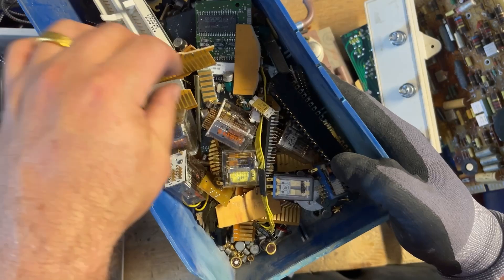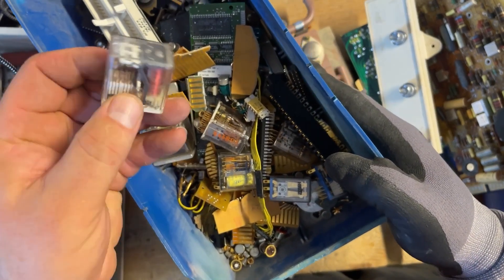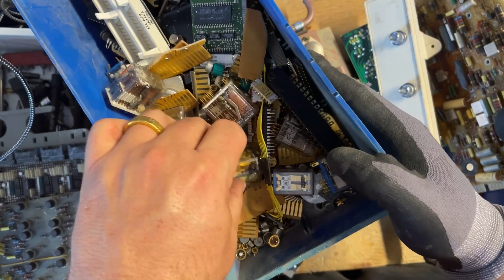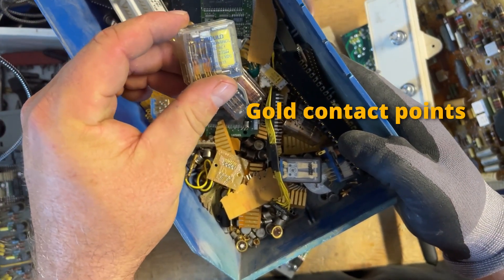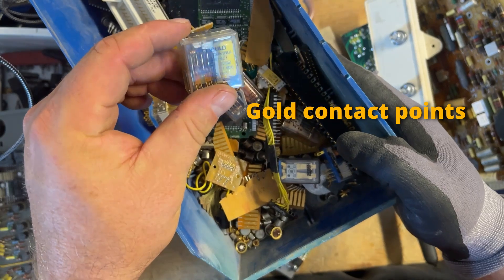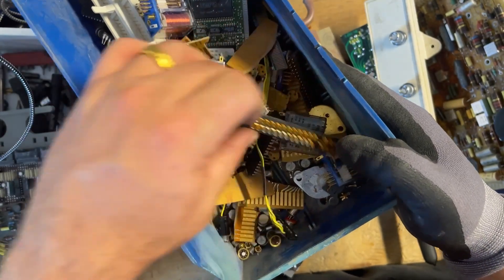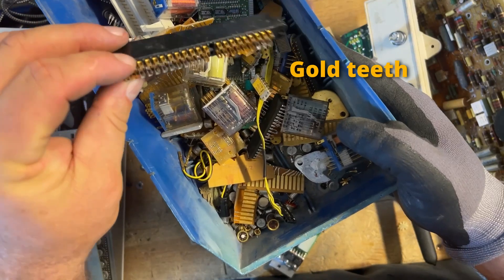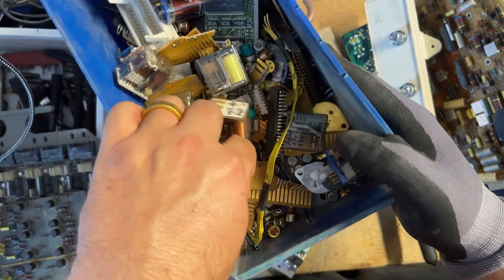There's not a whole lot on some of them. This one here is not a good example — it's got the gold tips, or gold contact points in there. Really good gold teeth. This is not stuff that we depopulated from the board — it was in the collection, so we've just been going all through it.